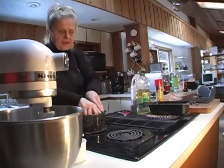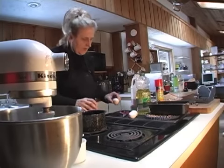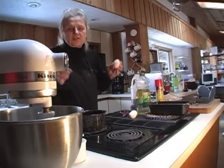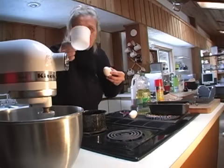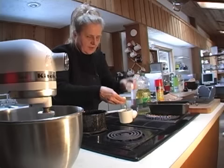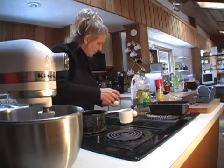Now I'll show you my highly scientific measurement for the cider vinegar — just a nice little splash. Here are the eggs, which have been bathing in warm water. We want the yolk from one egg and the whites from the other two. To make sure I don't get any shell in the mix, I'll crack them into a cup first — it can be hard to pull out eggshell once it's in the mix.